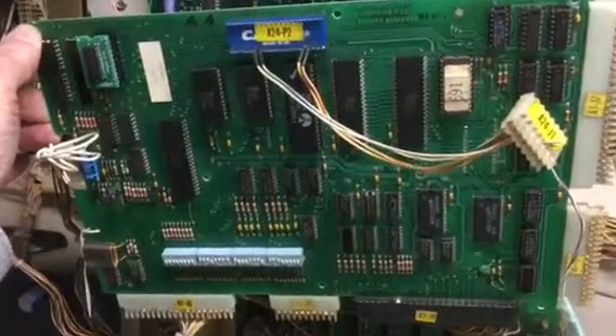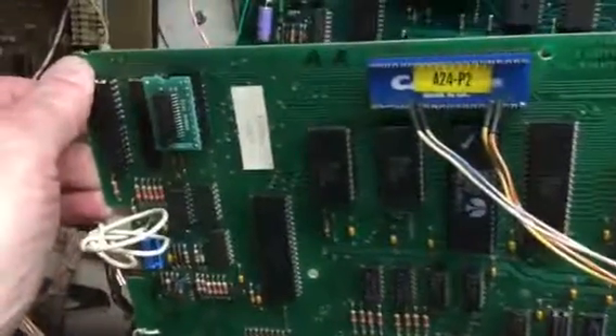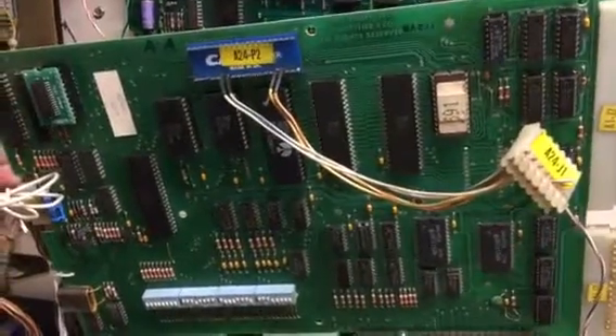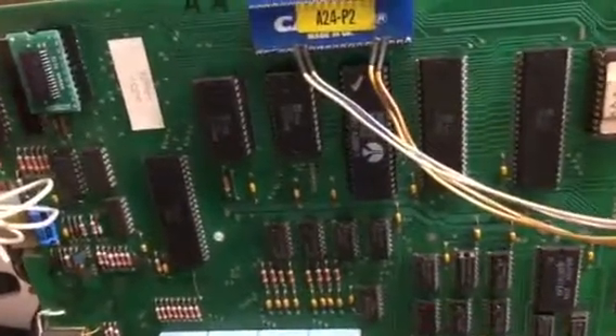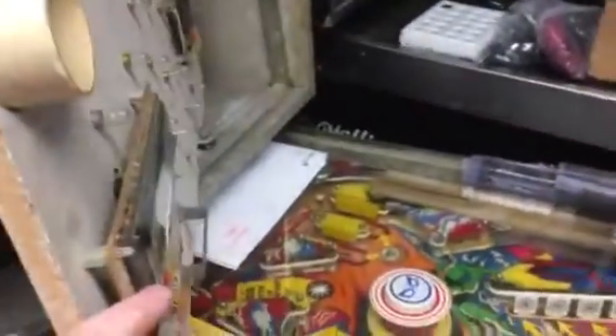Good evening. What we have here is a Gottlieb System 80A MPU from game number 691. It had a failed U4 switch matrix RIOT and a failed 5101 — which is odd, you don't see that every day — but it was an AMI chip, and those fail frequently.